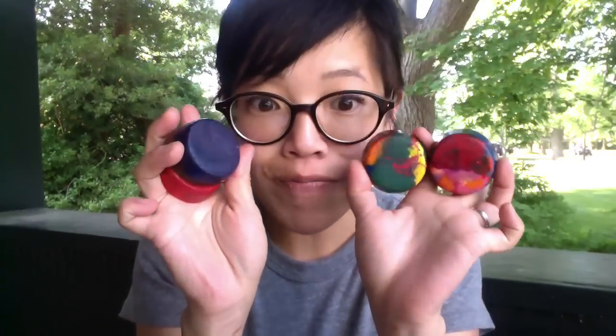Hi everyone, it's Emmy. Welcome back to another Kiddo Craft. Today I'm going to show you how to make these recycled crayons. My boy had a big pile of crayons that were all stubby and such, so we remelted them. All you need are crayons, a little bit of heat, and a muffin tin. Alright, so I'll show you how it's done.